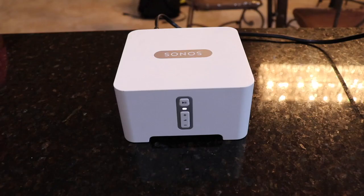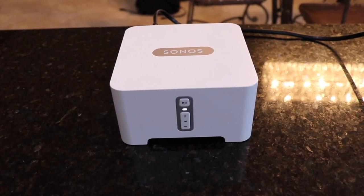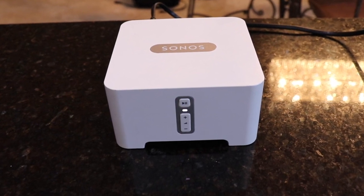Welcome back to 4K Tech. In this video, I'm gonna show you how to factory reset your Sonos Connect.